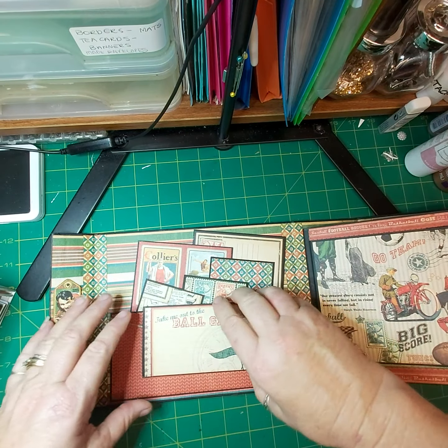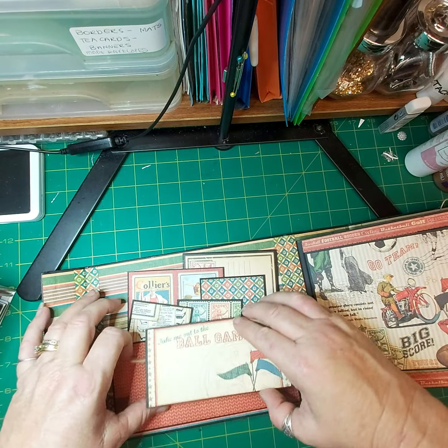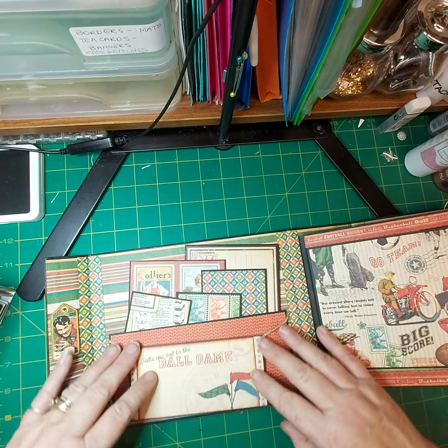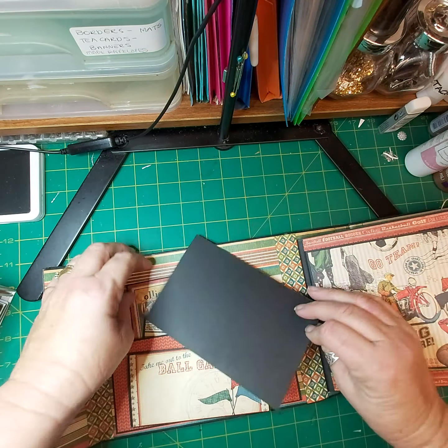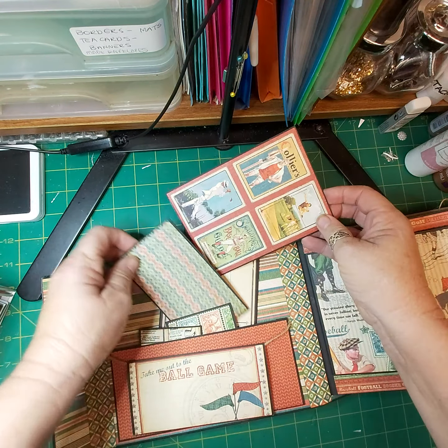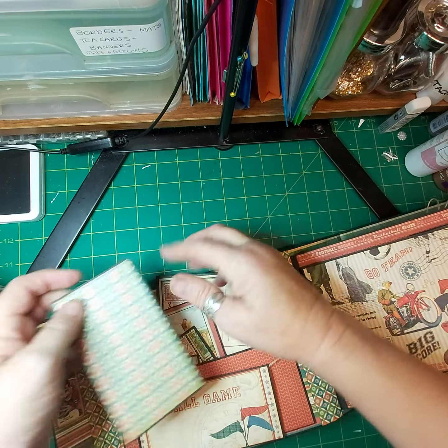Over this side we have a journaling spot. This one comes with a white pen to write on the black paper. I have loads of journaling cards. Lots of place to write, lots of place to store photos.